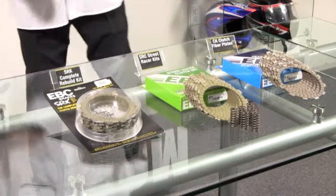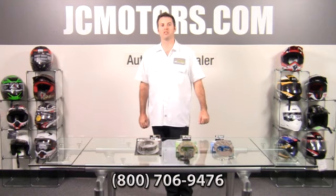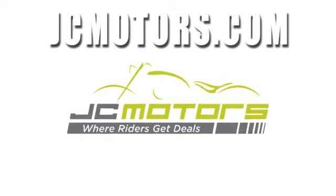JC Motors welcomes all your questions. You can call us at 800-706-9476 or go to jcmotors.com, get live support. JC Motors is where riders get deals.